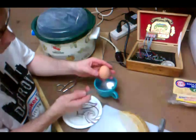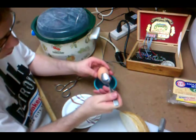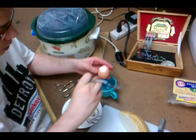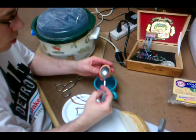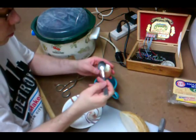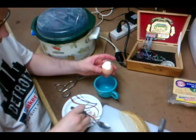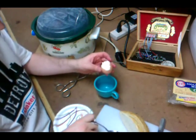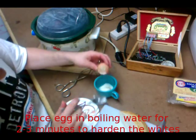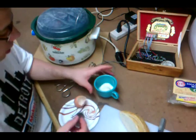So just give it a good crack. Try to not get too much of the shell into the egg. Work it off enough to get the whole yolk out. I just like to pour it into a teacup — it comes out pretty solid. Use the spoon as well.